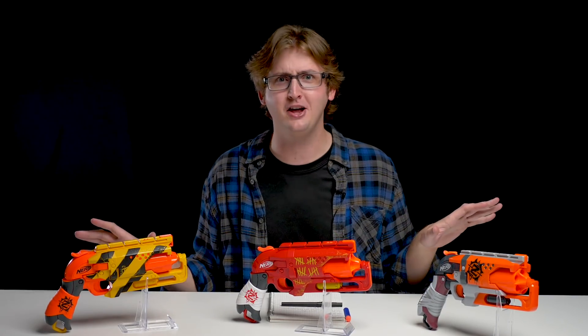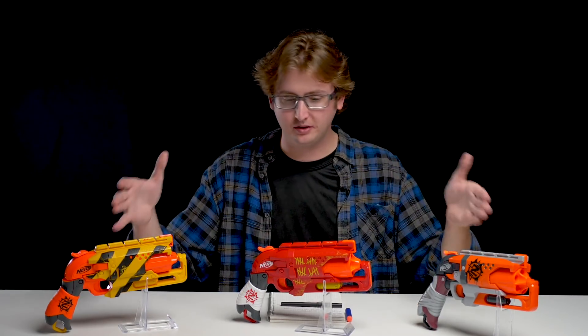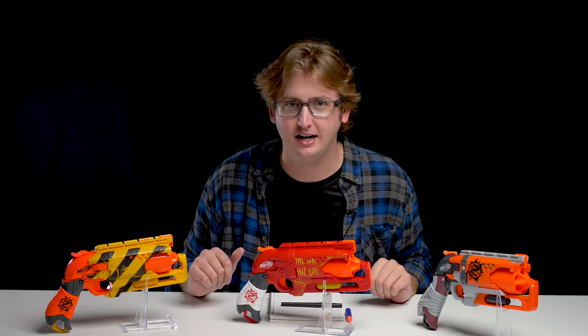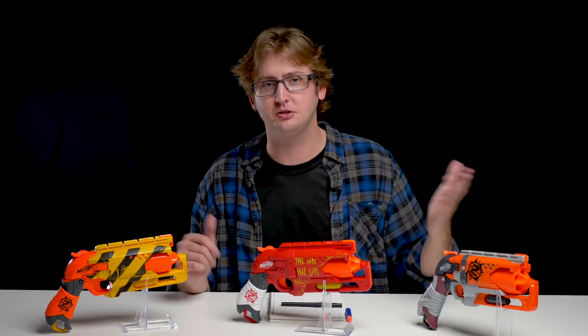Because when they try to fix it, they destroy it like Elite 2.0. I'm still salty about that, I know, I'm sorry. It's been months and I'm still so disappointed in Hasbro. So that's it — quick review of the repaints. To restate: it's identical to the original Hammershot. If you want a Hammershot, now you have different color options, which is pretty cool.